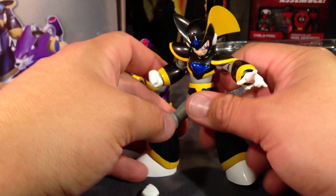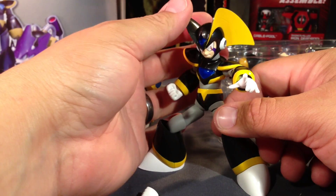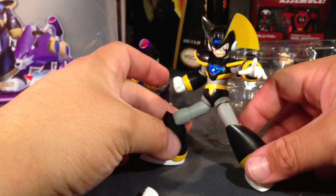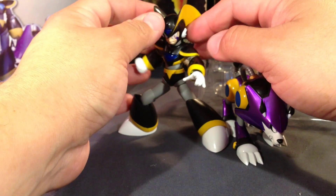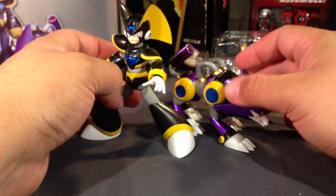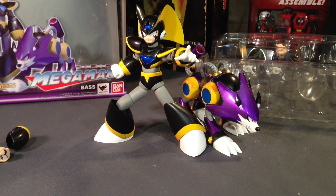I wouldn't recommend this for a kid. If you want to pick this up for your kid and you're worried they might lose parts, I think you could probably spend your money elsewhere and get a little more bang for your buck. Vile here was about 30 bucks — a cool figure for me because I don't really have a problem with it. Once he's in my case he's going to be just fine. But there they are — pretty cool figures, I must say. I'm very happy to have these guys; I think they look great. They have a couple of issues, but nothing too serious that would bar a recommendation.